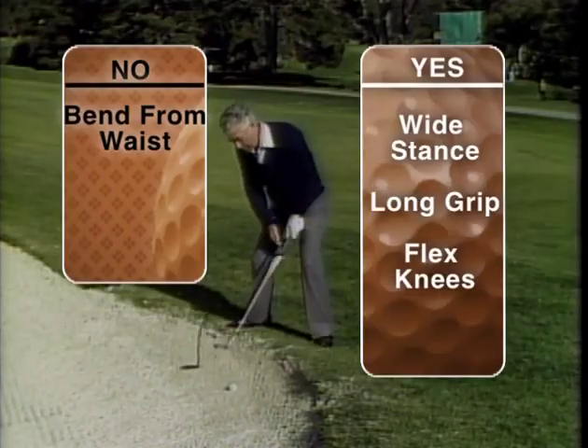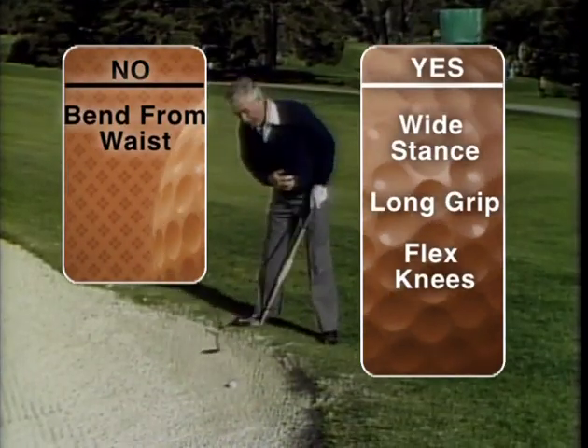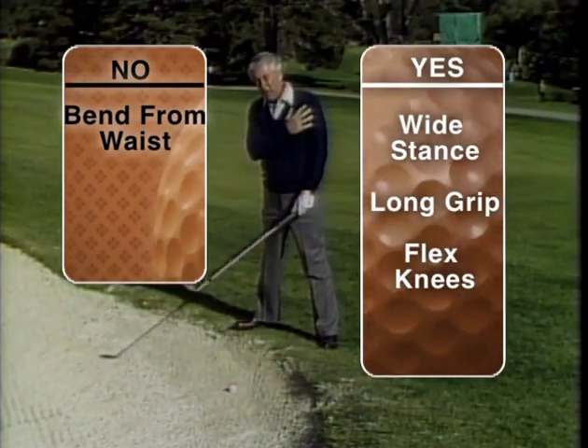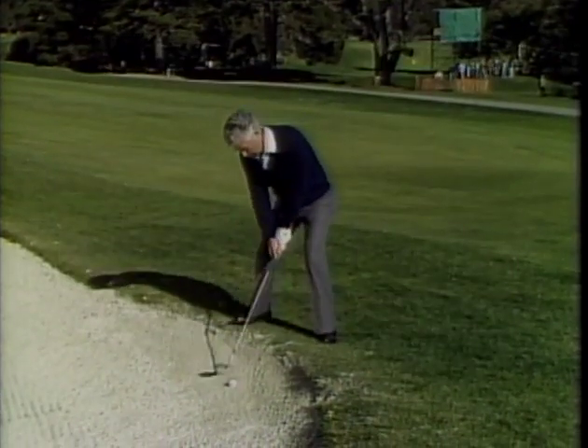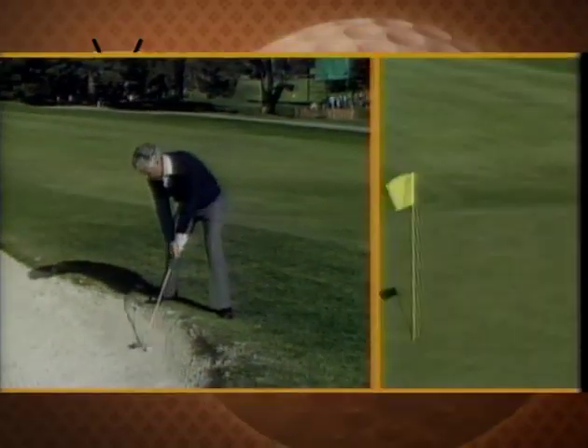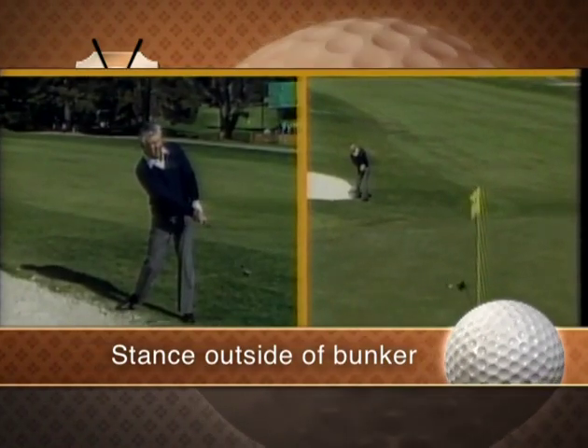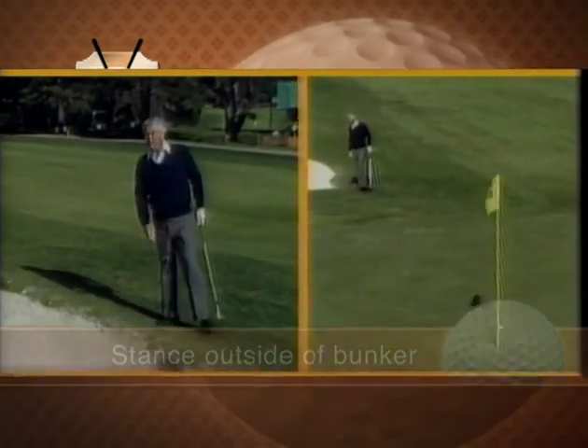Flex to meet the ball — don't bend. It doesn't require much body, but you swing the club head with the arms and the shoulders, flexing to meet the ball. It takes practice, but you've got to practice it because someday you'll definitely have to use it.